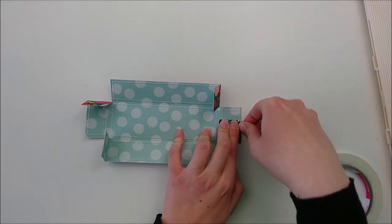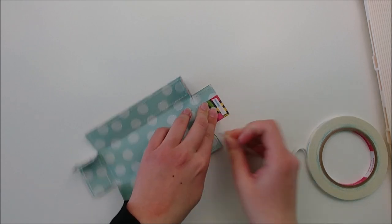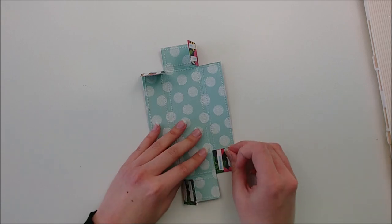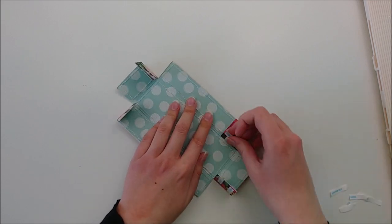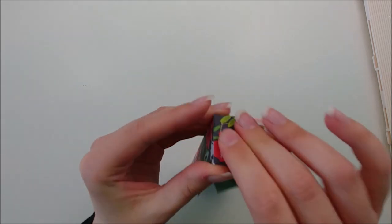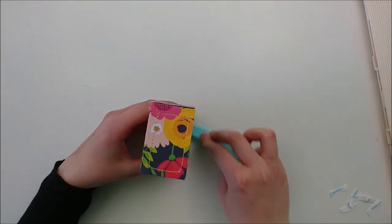I'm going to use some adhesive — whichever you like. I prefer super sticky double-sided tape, and I'm just applying two pieces to each little tab. I'm using my scoring tool to make sure it's nice and adhered before I pull up the backing. Then I'm removing the backing of all my tape at once. This makes it easier to assemble the box so you don't have to stop mid-assembly. Now it's time to assemble our box by taking the tab and folding it up against the inside of the adjacent panel, then pressing it down. The box part of the cart is complete.